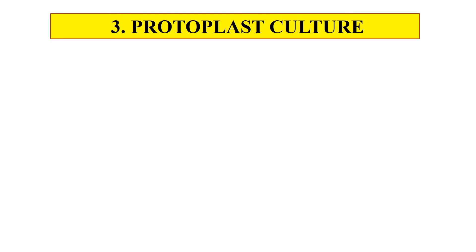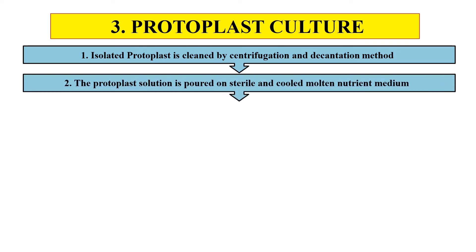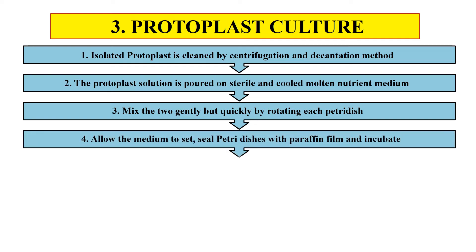Now the third step: after viability checking, we culture the protoplast. The complete procedure includes: first, isolate the protoplast as explained. The isolated protoplast is then cleaned by centrifugation. After cleaning, the protoplast solution is poured into sterile and cooled nutrient medium, which provides essential nutrients for growth. Then mix the two gently but quickly by rotating each petri dish. Allow the medium to set and seal the petri dish with parafilm.